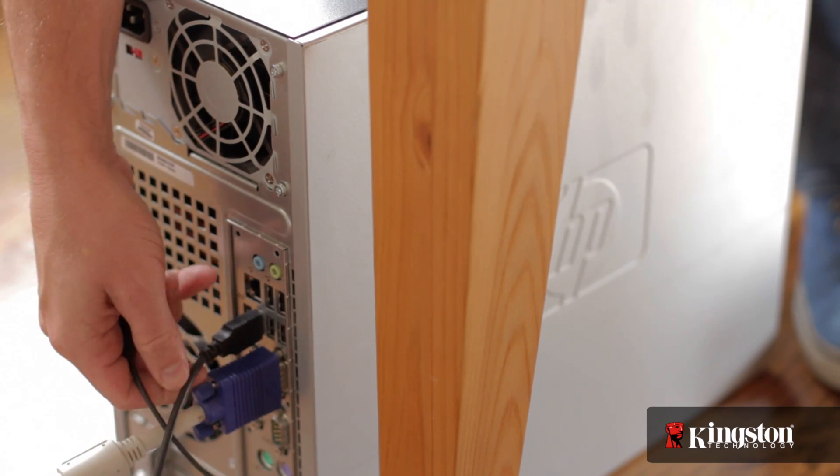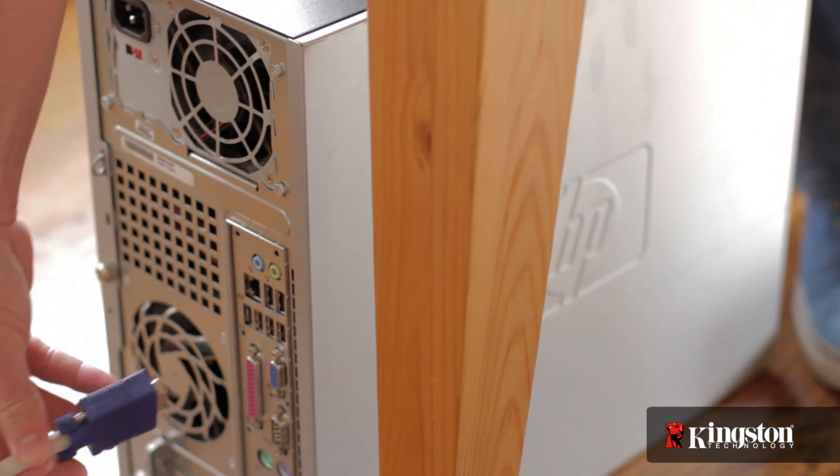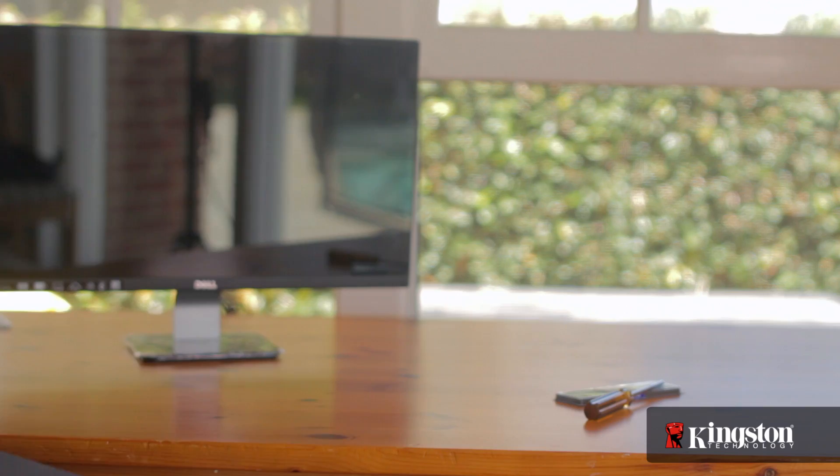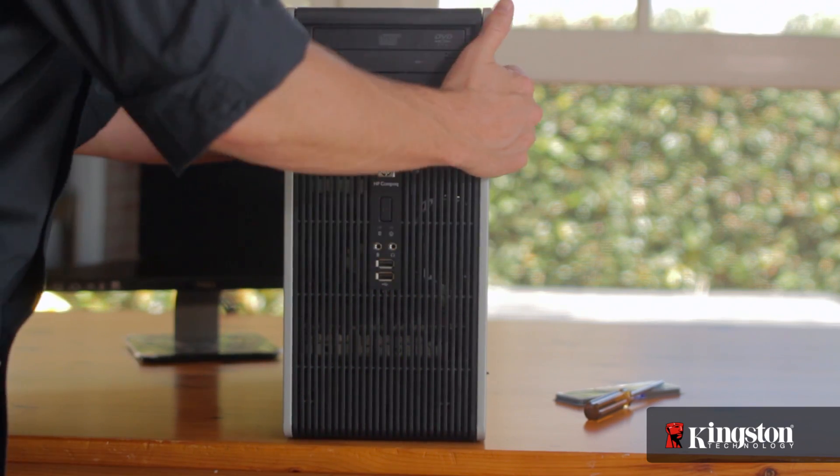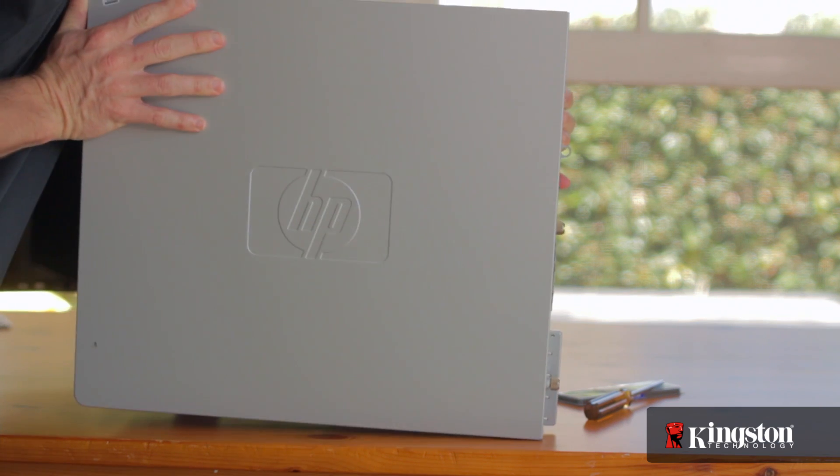Now shut down your computer and remove all the cables from the back. It might be a good idea to snap a quick photo to help you remember where each cable belongs when plugging them back in after we're finished. The memory is generally easily accessible on the motherboard inside the computer by removing one of the side panels on the desktop computer.